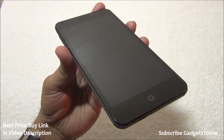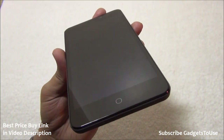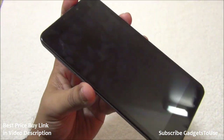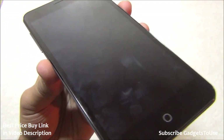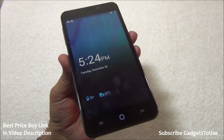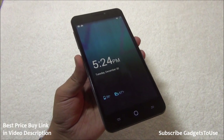The Corning Gorilla Glass 3 on the display gives good protection against breakage. It will accumulate fingerprints over time but scratches are not visible — the display is resistant to scratches and to breakage if dropped from waist height accidentally.